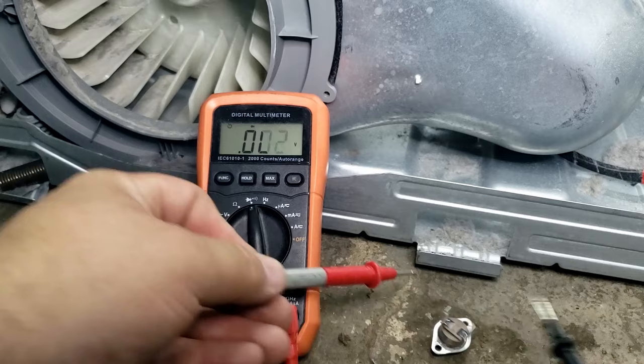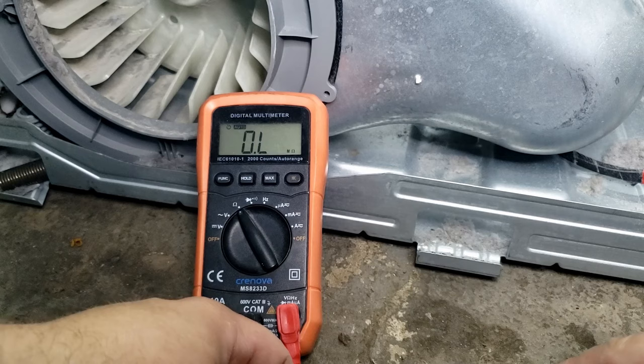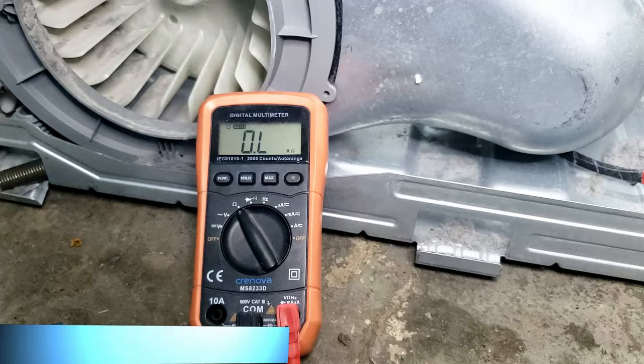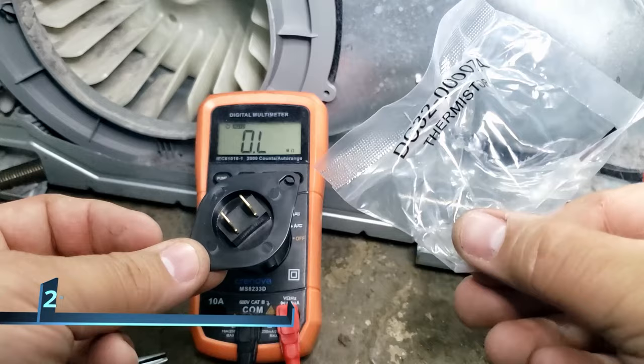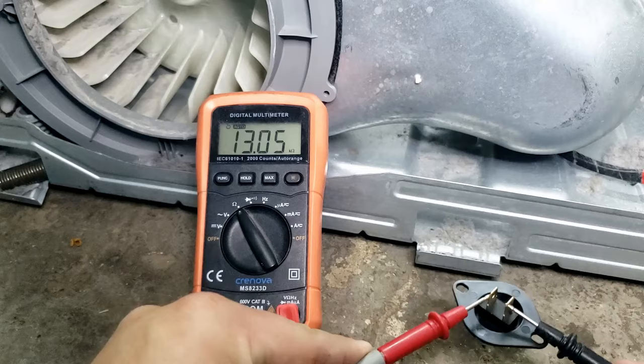Unlike every other sensor, the black thermistor has a dynamic range of resistance on the multimeter depending on temperature. At an ambient temperature of around 70°F (21°C), the thermistor should yield a result of around 12k ohms. The resistance goes up if it's colder and down if it's warmer — roughly expect anywhere from 14k to 10k ohms depending on temperature. Any higher or lower and it's faulty and needs replaced. This one ranged between 13k and almost 14k, showing both are good.